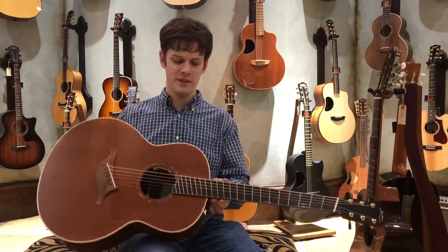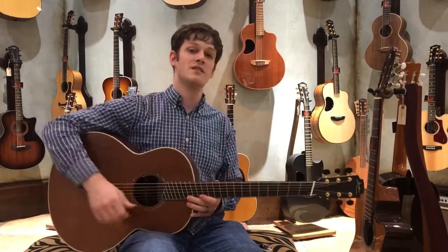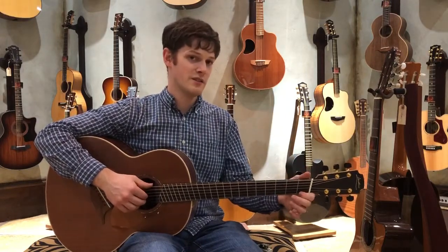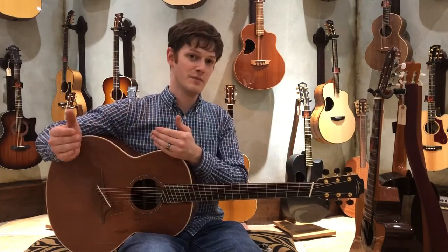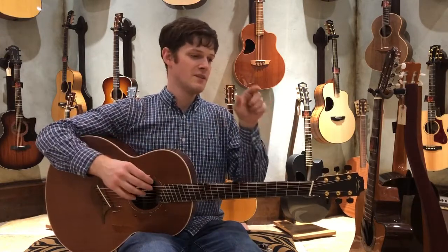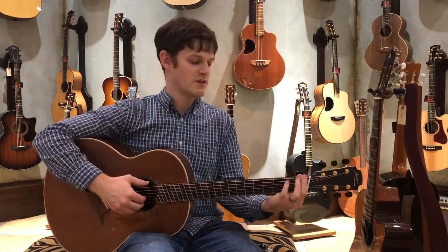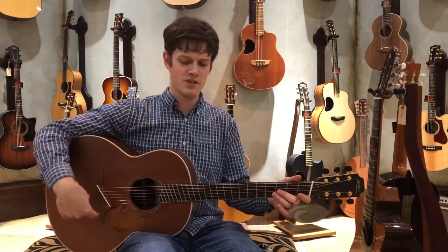This particular one doesn't have too big of a scale length difference, but the biggest advantage is intonation. When you fret on the first fret on a typical flat fret guitar, where this note and this note sit are not the same — the lower you go in pitch, the further apart the notes themselves get. That's why on a bass guitar, the frets are really far apart on the low notes and get closer together as you go up. What this does is physically put each note closer to where it actually is, instead of just doing a little bit of sound compensation.